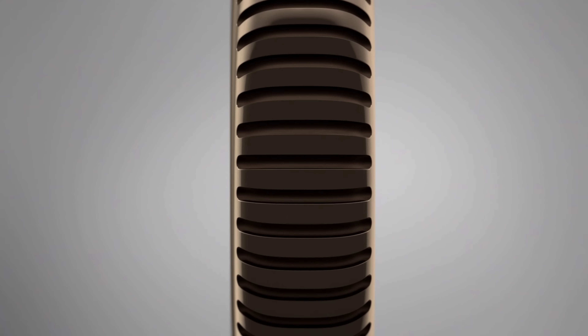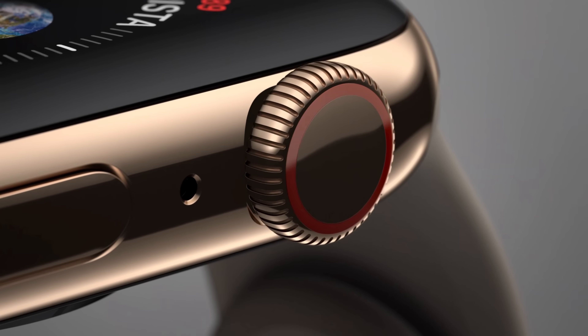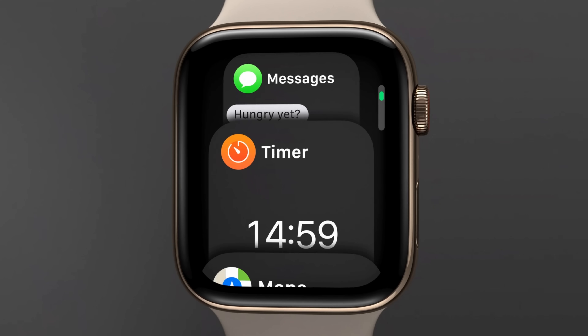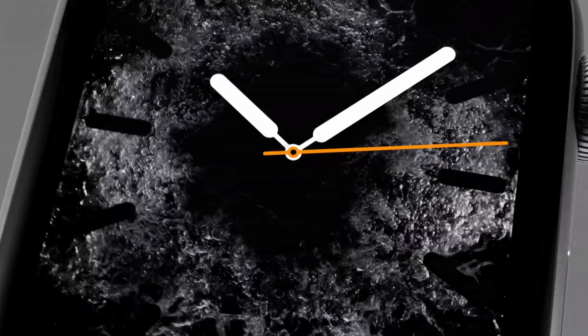Speaking of the digital crown, which is now right next to the microphone, the crown was actually updated this year. It's long overdue — it was an interesting concept when the Apple Watch came out but didn't have much depth. Now the crown has haptic feedback, allowing for a crisp mechanical feel when scrolling through menus or browsing around the watch.